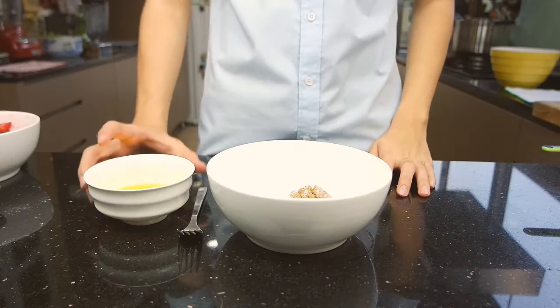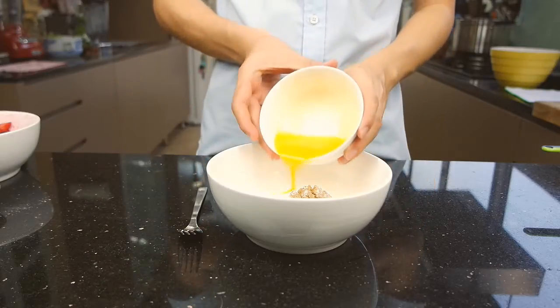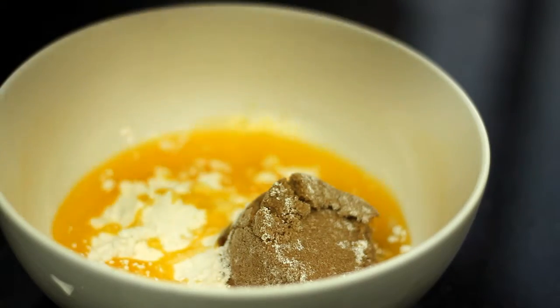To make your crumble, rub in melted butter with plain flour and brown sugar.